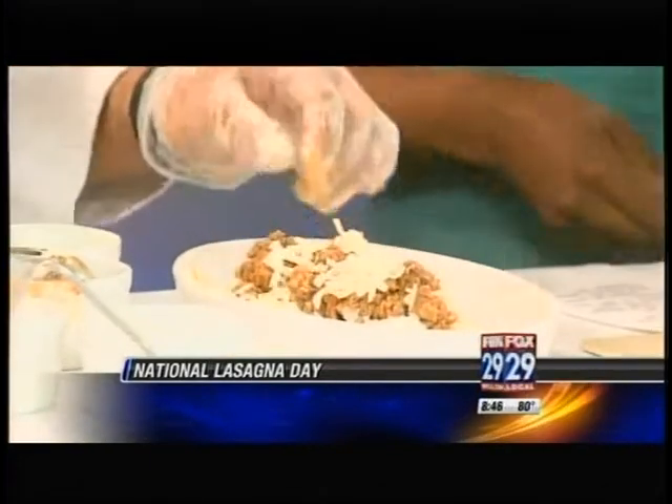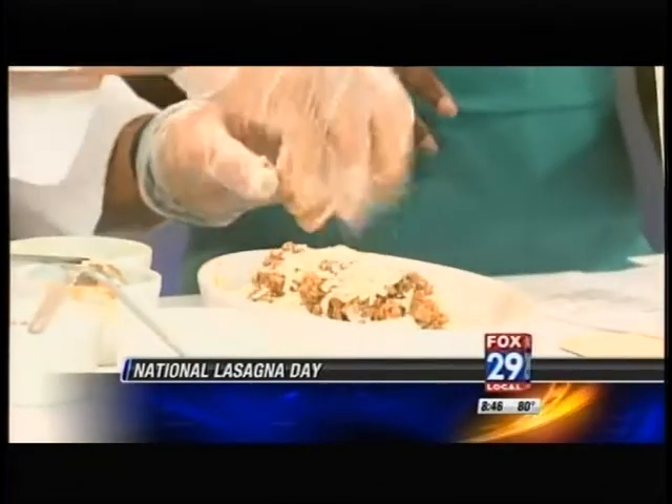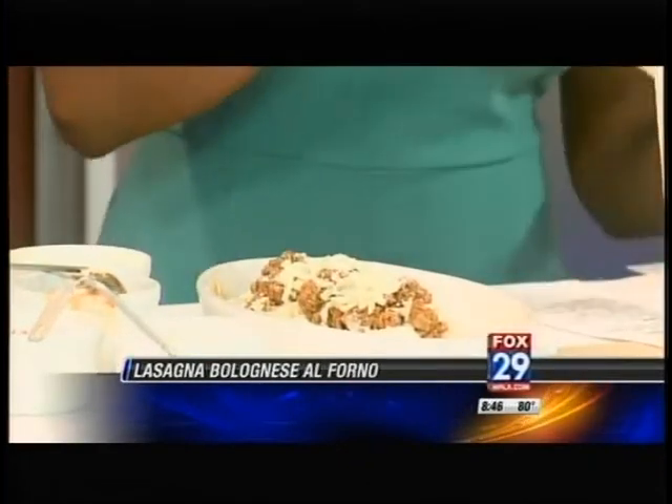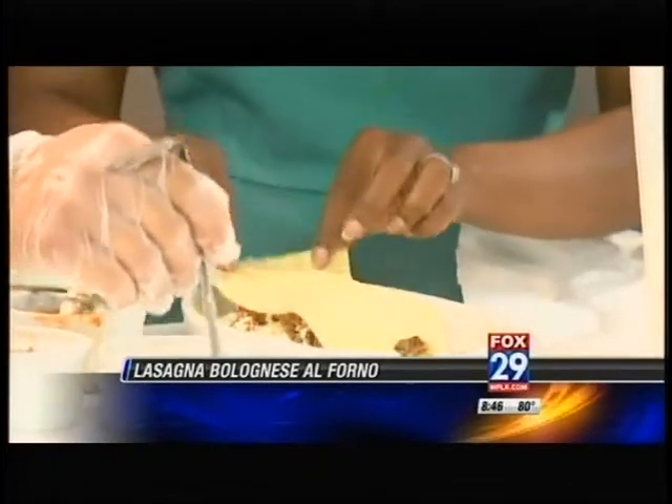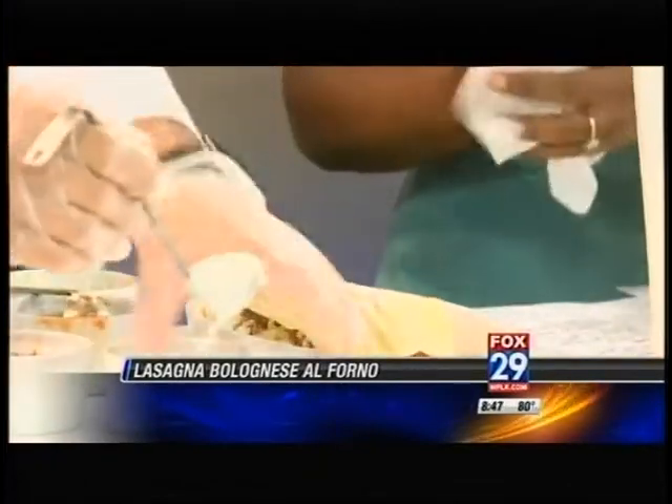A fun fact: lasagna is considered one of the oldest pastas in the world. Finish it off with some Alfredo on top. Got to be generous, right? That's right.